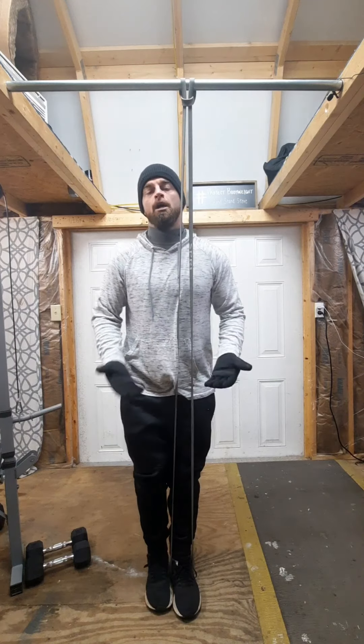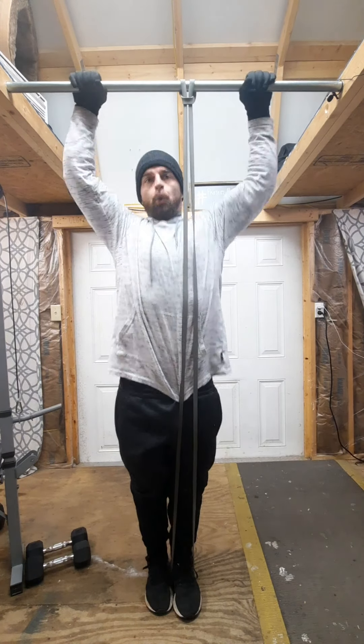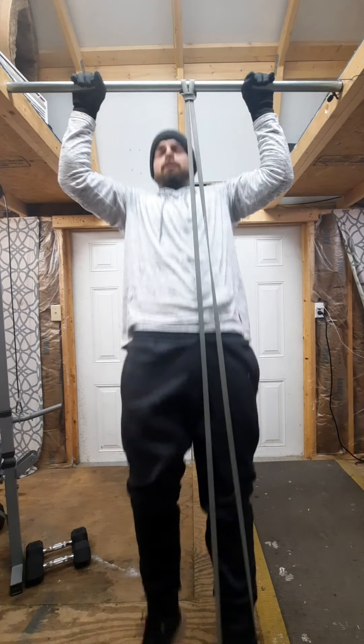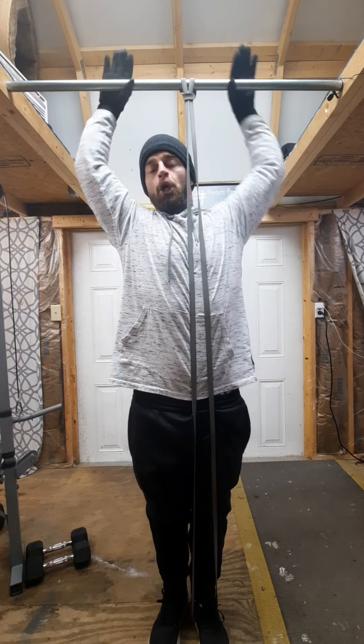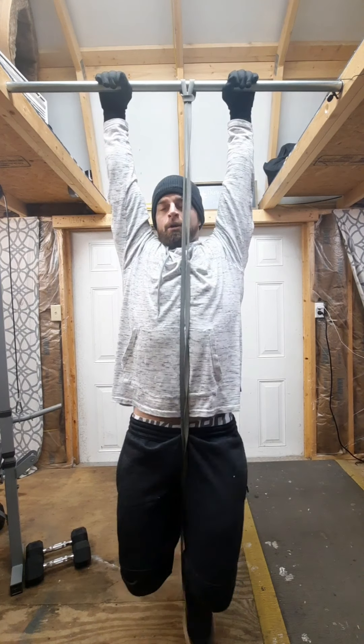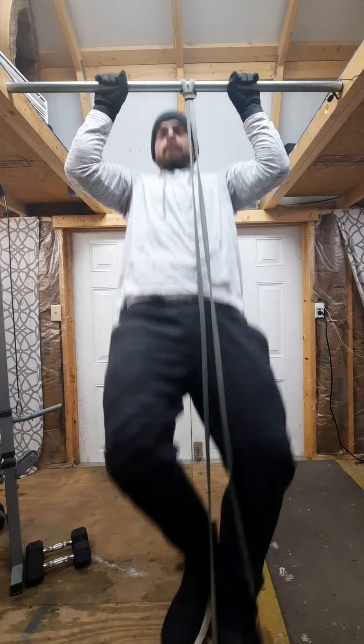And this, believe it or not, will take a lot of pressure off as your muscles work and coordinate themselves within that motion, that range of motion. You can do it like I'm doing right here, going full range of motion — all the way up, all the way down.